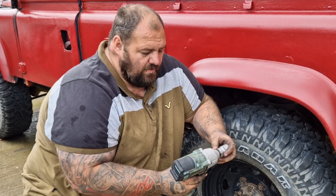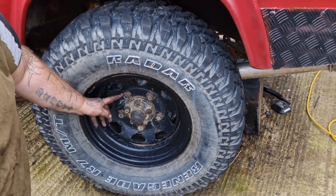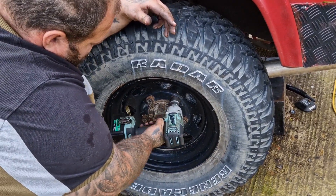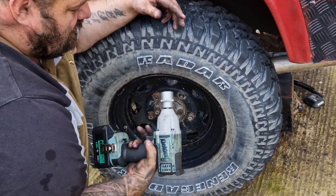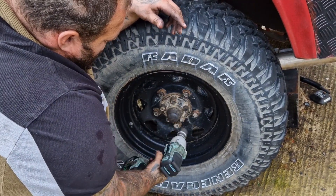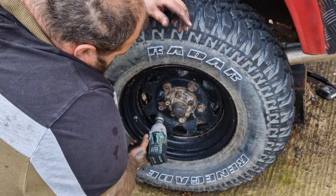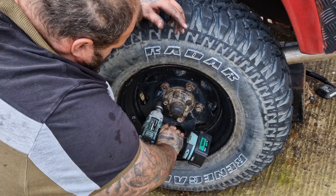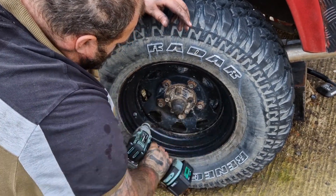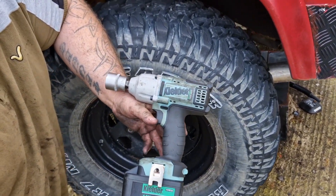As you can see, these wheel nuts have not been off in a long time, so we'll give them a go. As you can see, that made it look too easy — that's one wheel off, straight off, no problem.